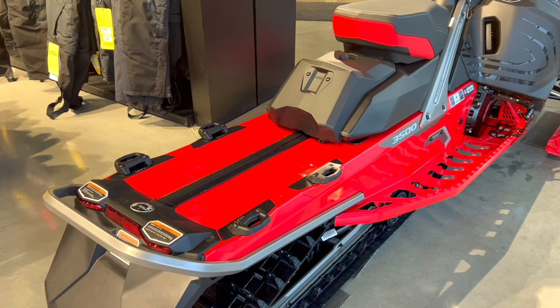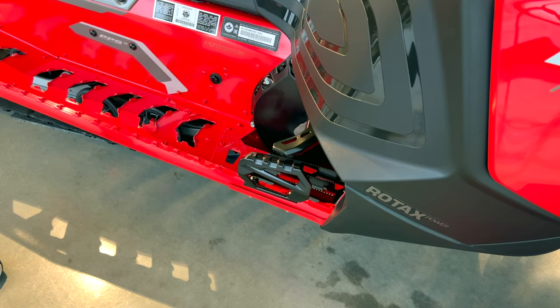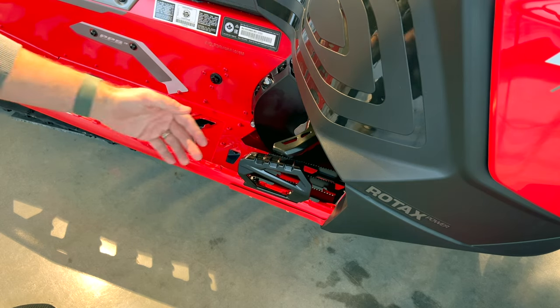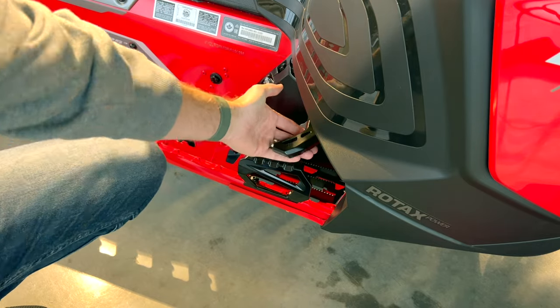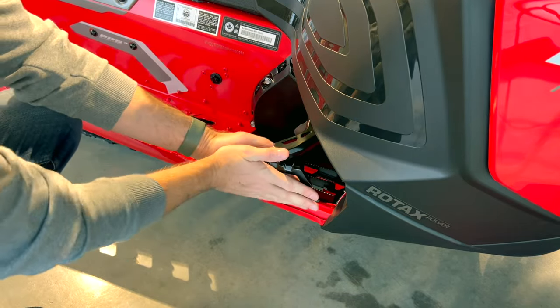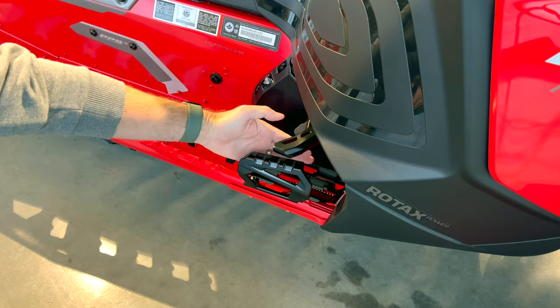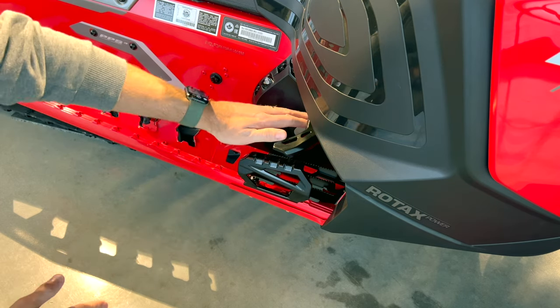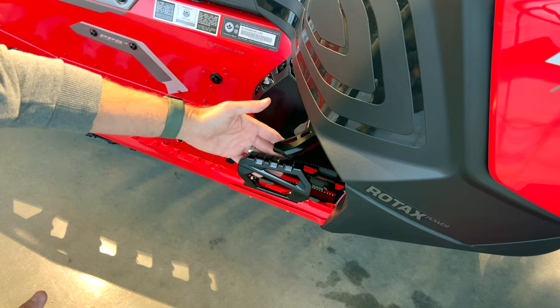Let's look at a couple of details I like on this unit. Starting with the footwell area — remember we talked about the Radian II chassis and rider movement. As you're leaning the unit one way or the other and using your body to get control, you can put your feet against these protective pieces. You're not going to get stuck or have snow grab you. There's a lot of extra protection for your feet to give you that real ability to move around.